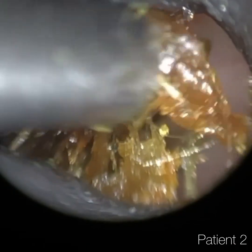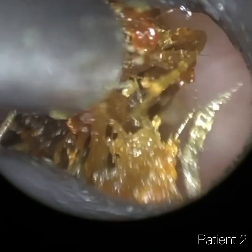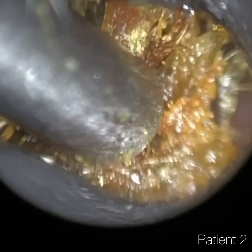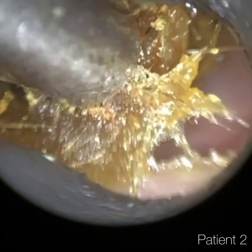So I just advise the patient to position some cotton wool — not to push it in the ear, but just to seal the entrance while they're trimming their ear hairs. And that should help.